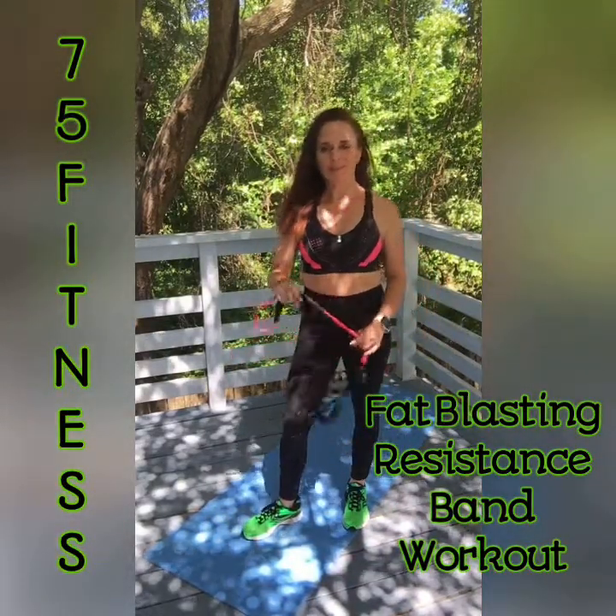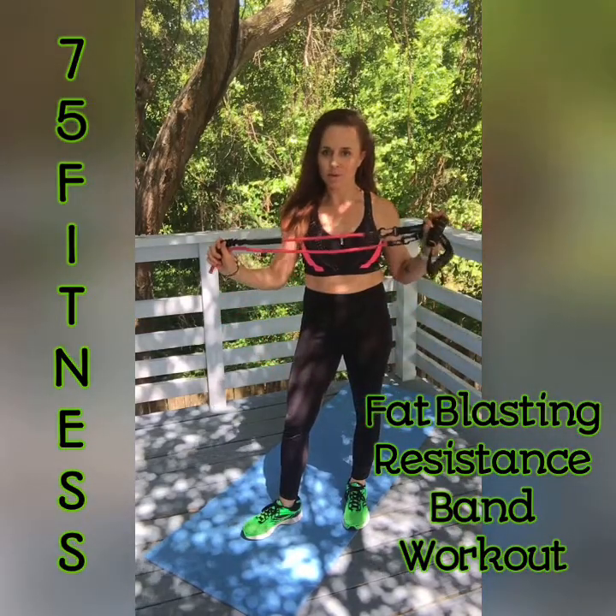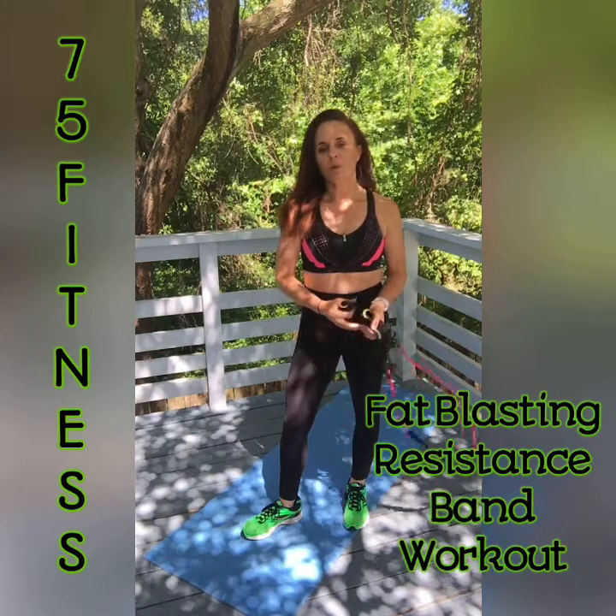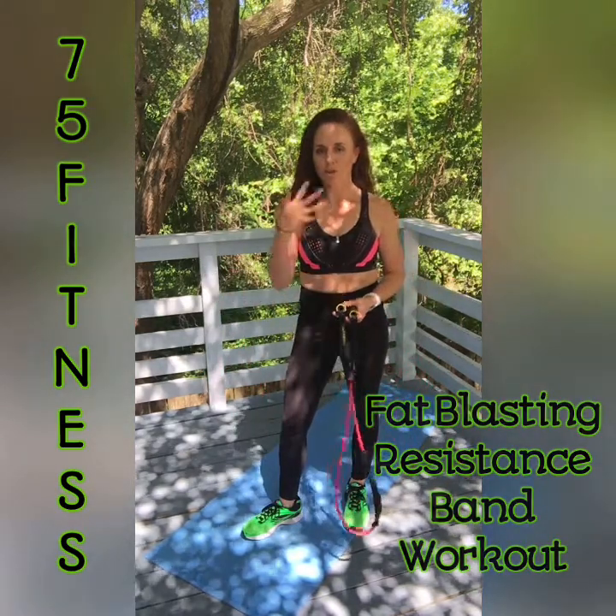Hey guys, how you doing? It's Courtney with 75 Fitness. Today we have a fat glassy band workout — full body. So get a little warm up in if you want to pause it. If not, we're going to get right to the workout.